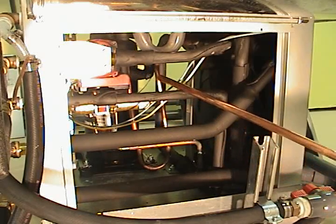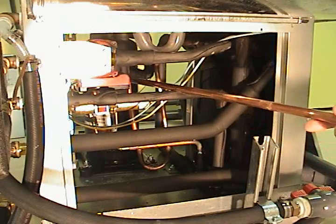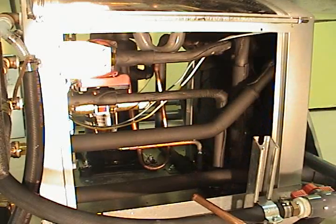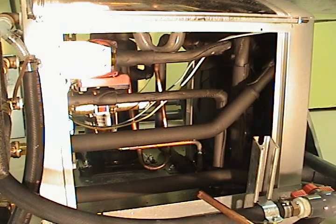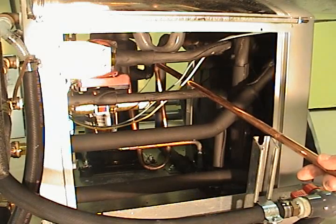Another sensor they install is on the hot gas line. They do this so that the pump will turn on only when the hot gas from the compressor is hot enough to heat water. Otherwise, it will take heat out of the hot water tank and put it into the hot gas line, and that we do not want.